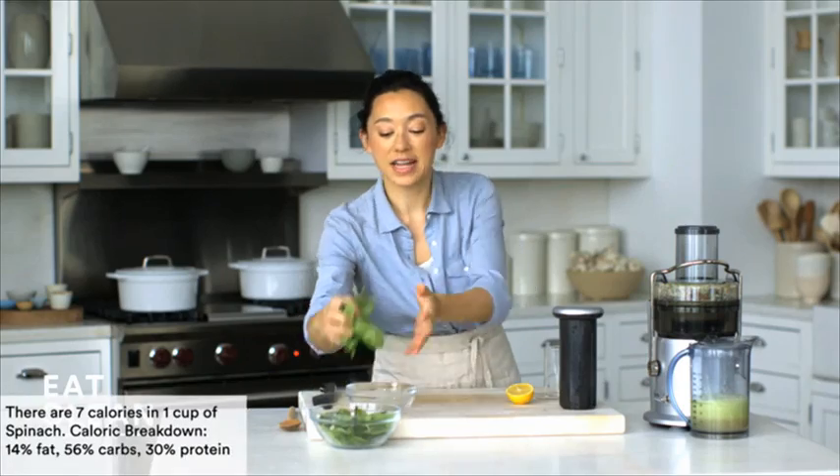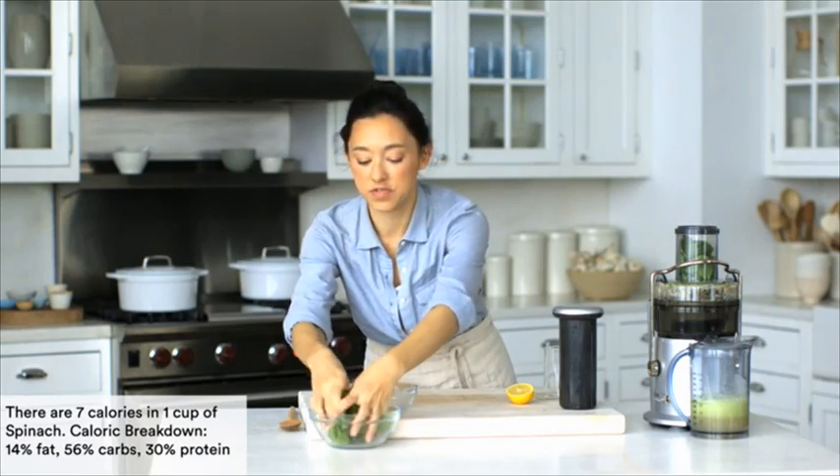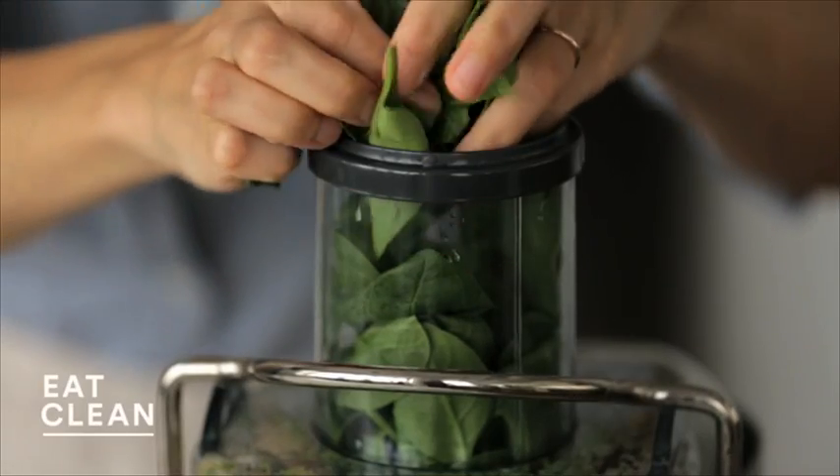And to finish it off, I'm going to add two good handfuls of spinach — this is about two cups. You could use any other type of dark leafy green, but I like spinach because it's a little sweet.